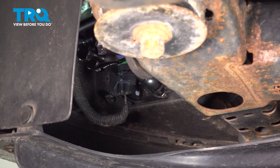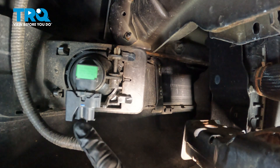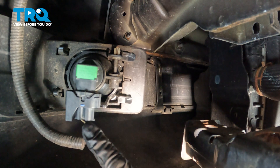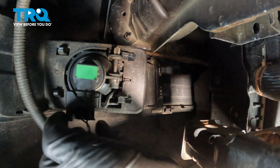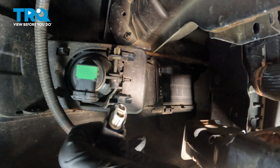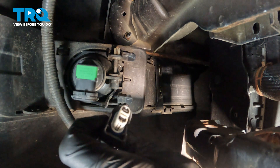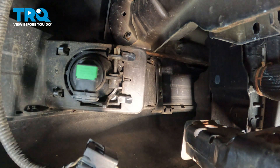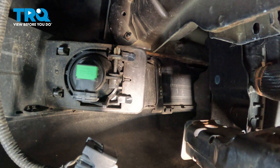Let's make our way underneath the corner of the vehicle. Along inside the bumper cover, you're going to find your fog lamp assemblies — you'll have one of these on each corner of the vehicle. Make your way to the electrical connector, squeeze the locking tab and disconnect it. Once disconnected, give it a quick inspection for corrosion and set that aside. Do the exact same thing on the other side of the vehicle as well.